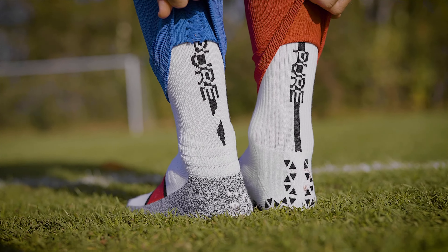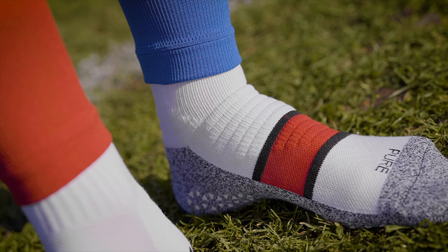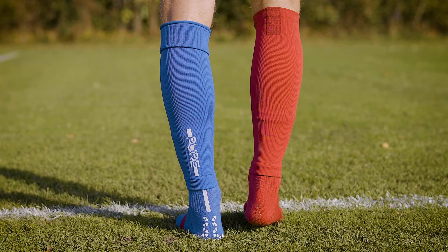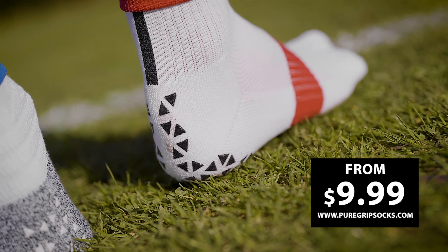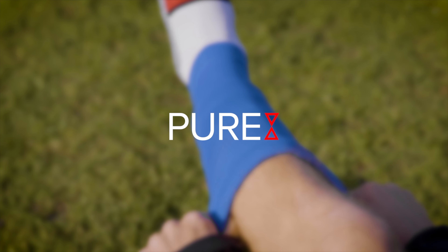Stop slipping and stop cutting your socks. We have 15 different color options between three grip socks and two sleeve types — something for everybody at a price that just makes sense. Available now at PureGripSocks.com.